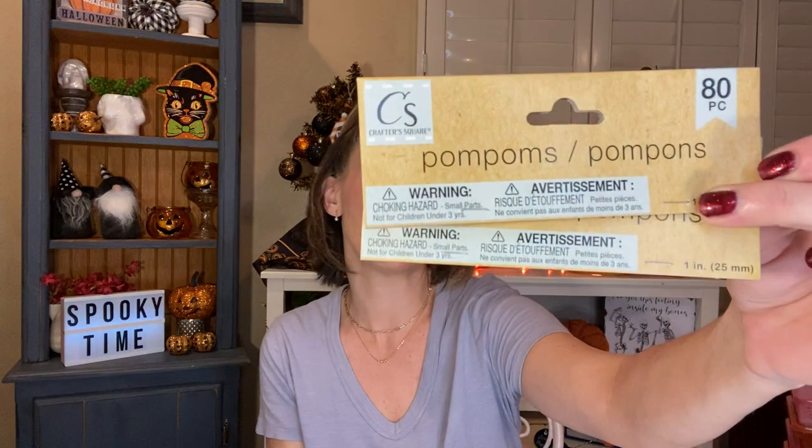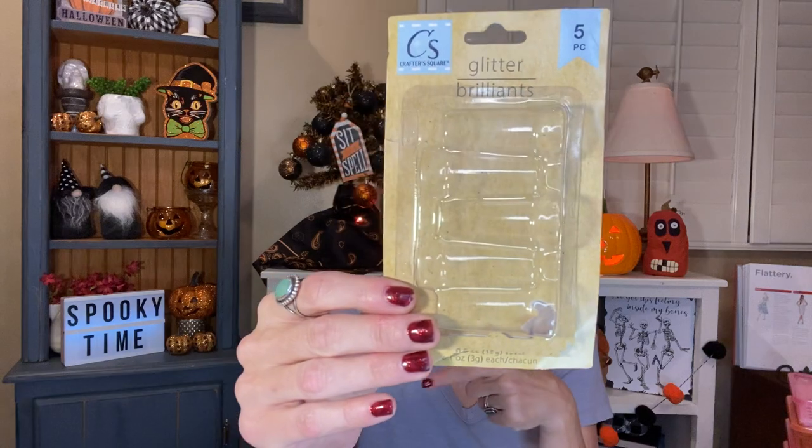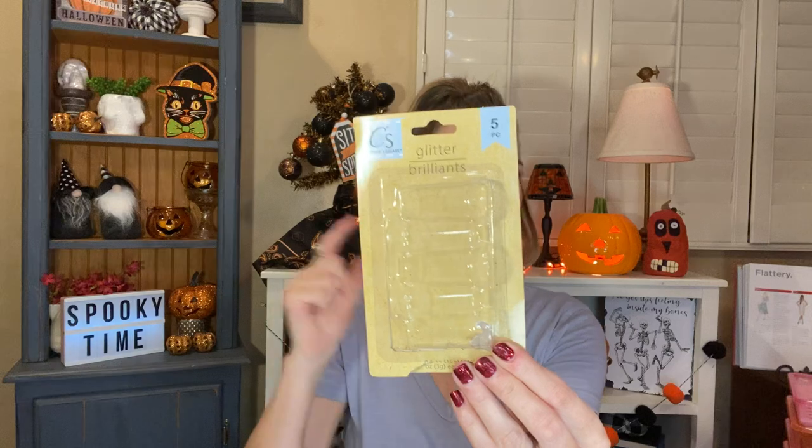We used two packs of the 80-piece pom poms from Crafter Square — these were the all-black pom poms. I was so excited to find the black ones because that's what I was really wanting for Halloween. So we used up two packages of those. We also used up one of the Crafter Square glitter sets — you get five glitter things in here. This was the one with silver, gold, green, red, and blue. We used most of them. They were really nice — it's good glitter.